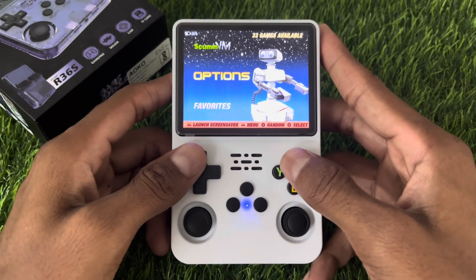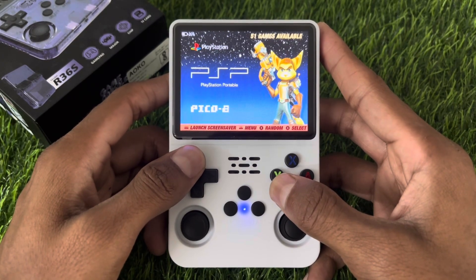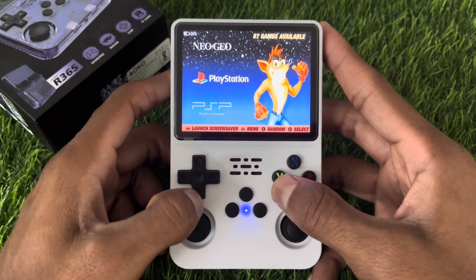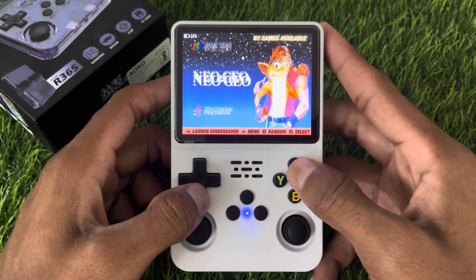Hey everyone, welcome back to the channel. Today I will show you how to connect your R36s gaming console to Wi-Fi — a quick and easy process so you can start downloading games and new updates.